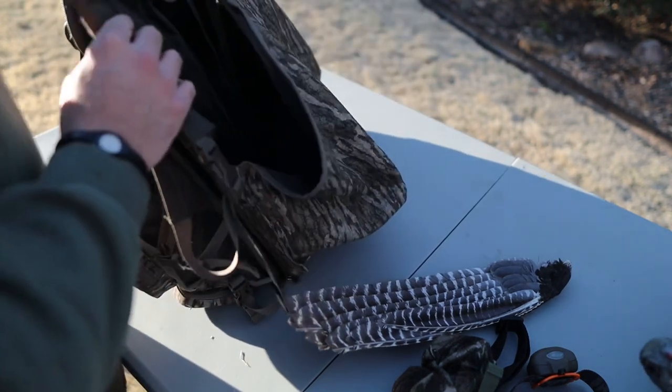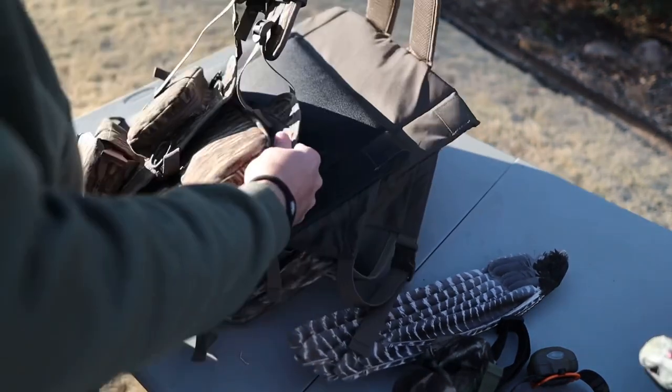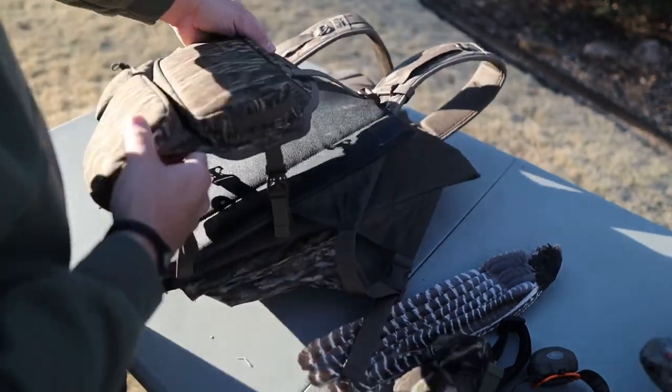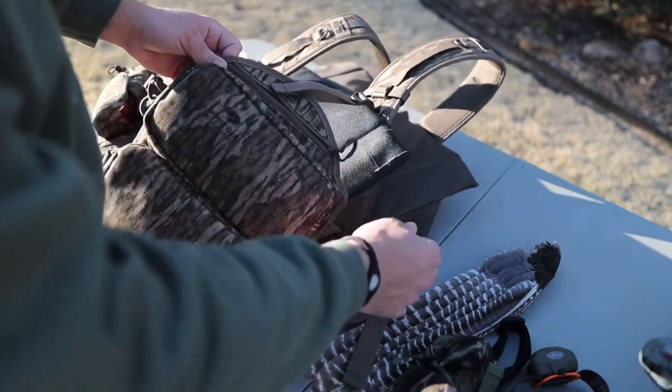I went with the Alps Outdoors Impact Vest — this is the one with the internal seat. You can see the straps here. You don't have to have a tree with this vest, which is really cool. So if you get up on a field edge and can't find that perfect tree, you deploy the seat — magnet closure, it's got a rubber waterproof bottom. It's not the thickest seat — that's probably the only negative after running it all year. It's not going to be for an all-day sit, but for the running and gunning guy it's pretty sweet.